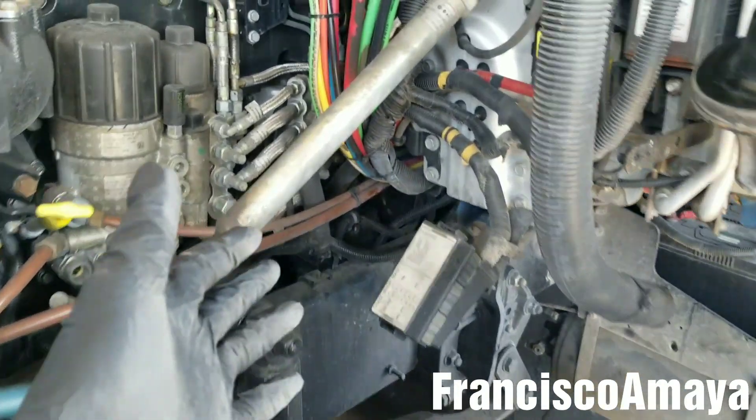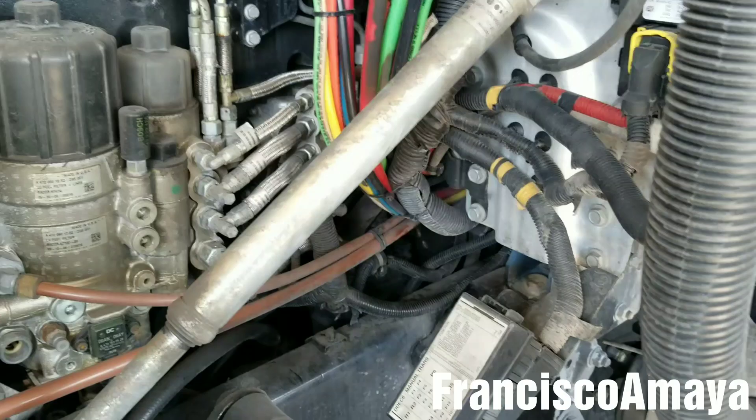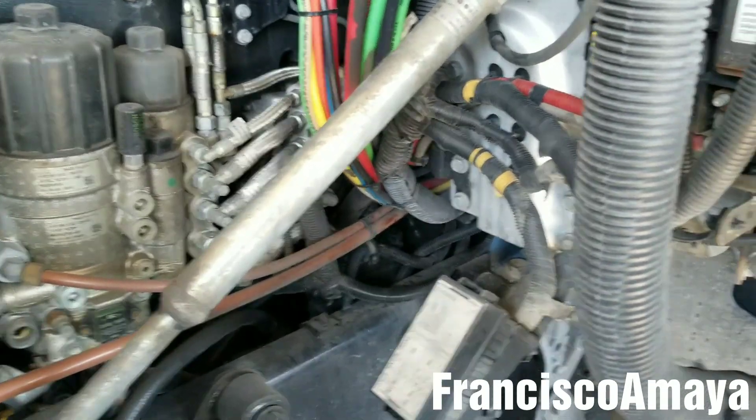I don't know why they decided to put so many hoses over there, but that's the newer styles.